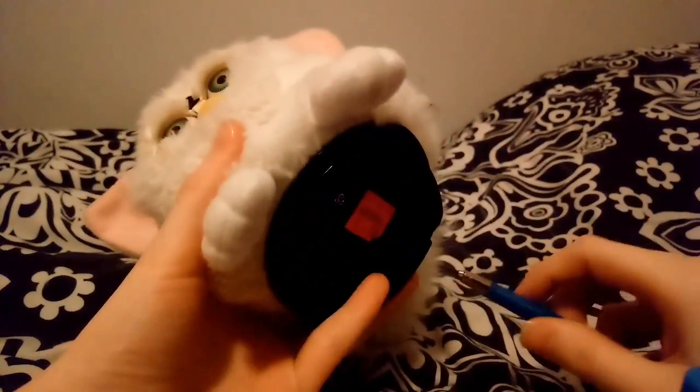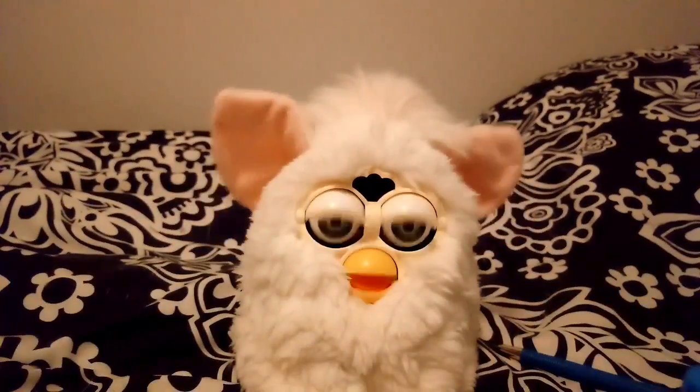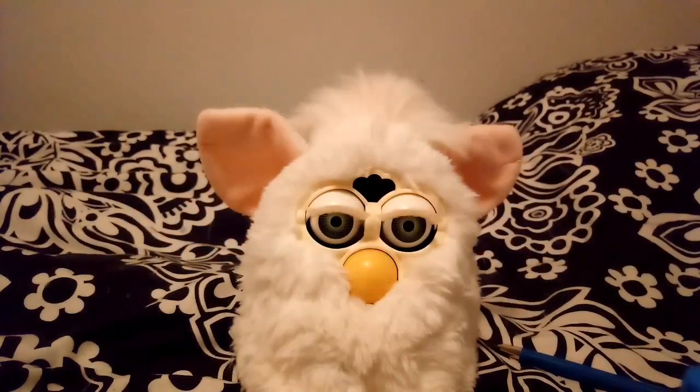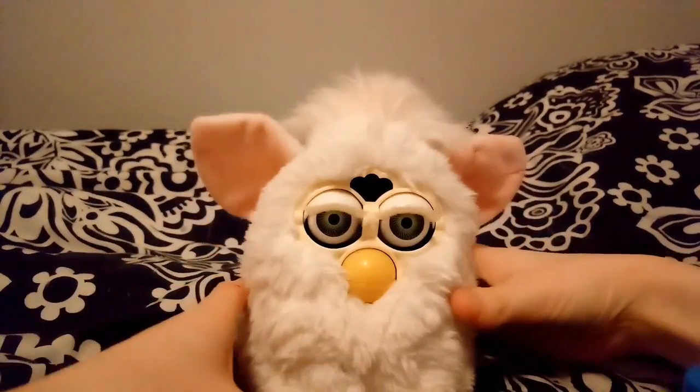Yeah, that's basically it. Once you reset it, it'll go back to normal. See, he's fine.